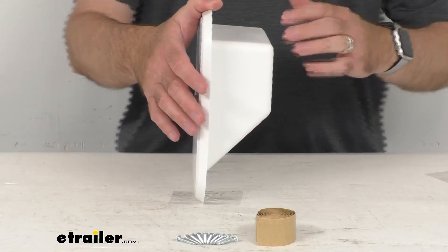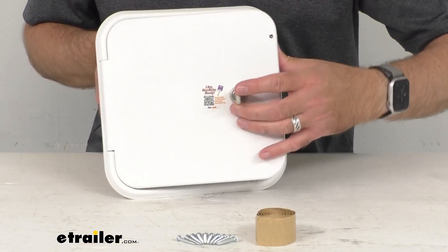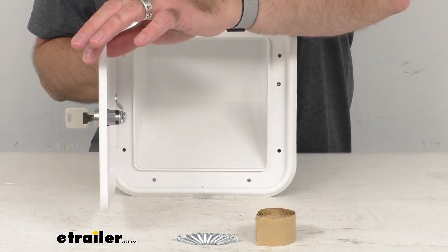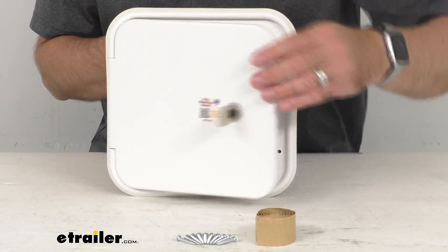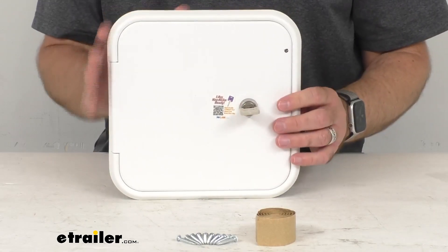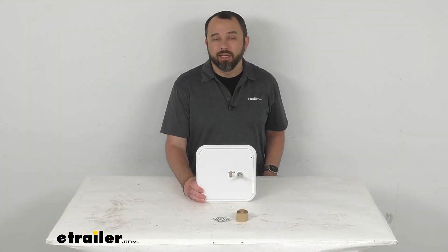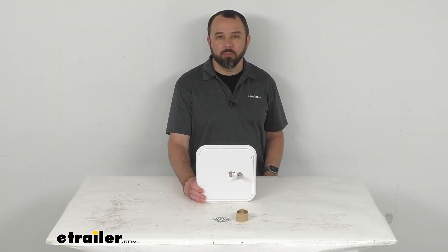So hopefully that's enough dimensions there to give you the confidence that this is going to work for you. I think that's going to wrap up our brief look today. I do hope that all the information was helpful for you. My name is Andy, thank you for joining me.